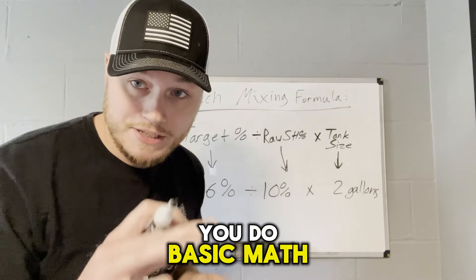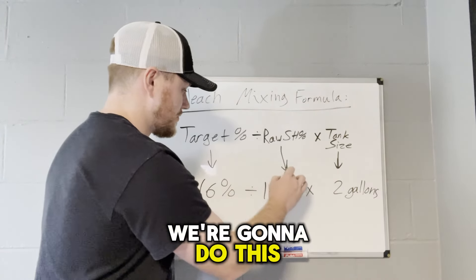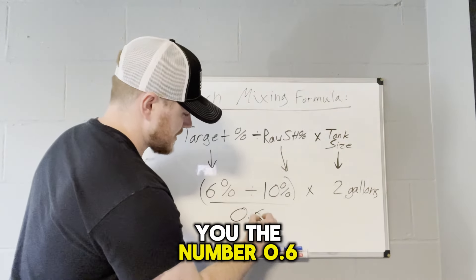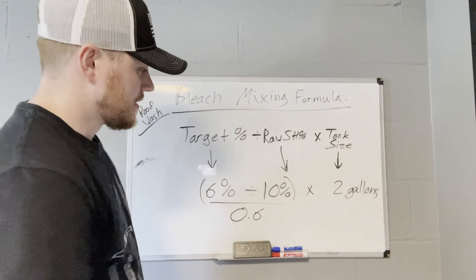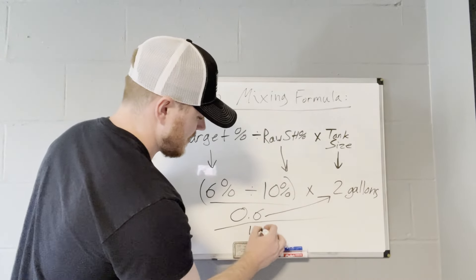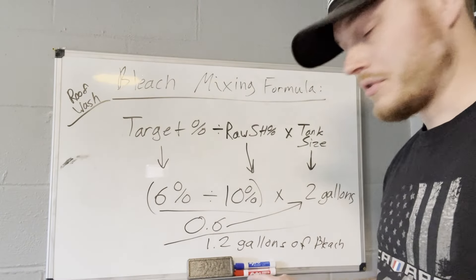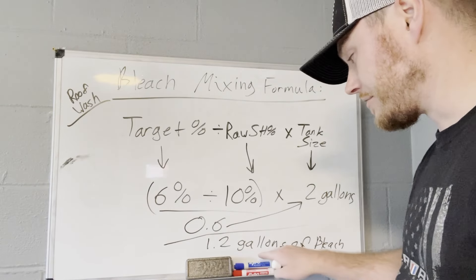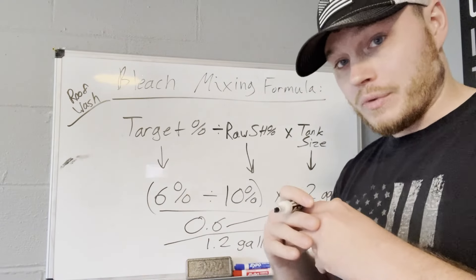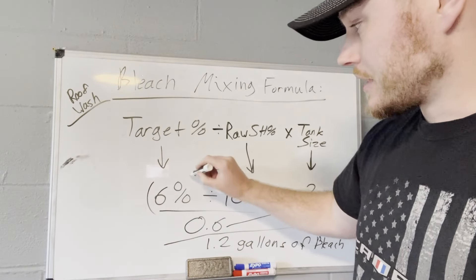For basic math — you divide first. Six divided by 10 gives you 0.6. Now you take that and multiply 0.6 times two, which gives you 1.2 gallons of bleach. This equation tells us that for the two-gallon pump sprayer example, we need to fill it with 1.2 gallons of bleach. The rest — 0.8 gallons — will be water. That will give us our 6% mix.